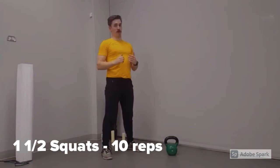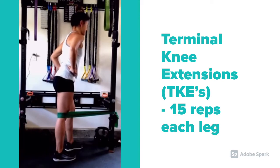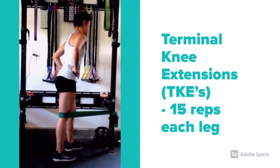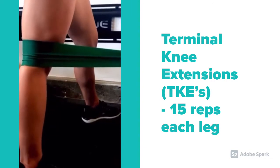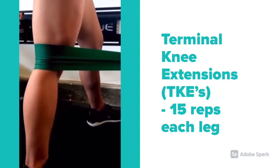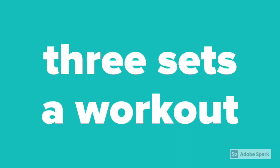My athlete completed 10 reps of the one-and-a-half squat in the first set of the workout. The last exercise my athlete completed in this workout is terminal knee extensions, or TKEs, and she did 15 reps on each leg. This exercise is done by flexing the knee just a little bit and then fully extending the knee with a TheraBand just above the joint of the leg. Each workout consisted of three sets of these vastus medialis oblique targeted exercises.